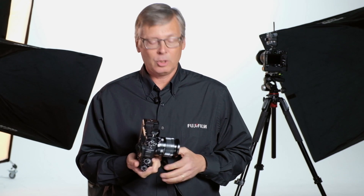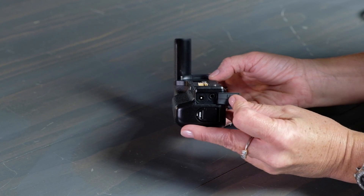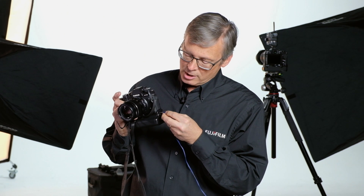Something else you want to know about is the microphone jack on the camera, located here on the side. It's a 3.5 millimeter jack. But the headphone jack is part of the vertical power booster. So if you do want to do professional audio monitoring — and it's not to say you have to have expensive headphones, you can use regular earbuds — they plug right into the jack down here in the vertical power booster.